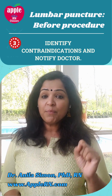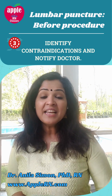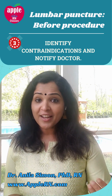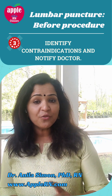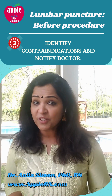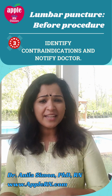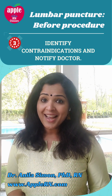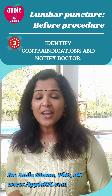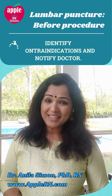Number three: the patient should be monitored for any contraindications, and that's our responsibility. If the patient already has evidence of high intracranial pressure, doing an LP at that time carries a chance of brain herniation — a really serious problem. Or if the patient's platelets are really low, less than 20,000, there is a chance they might end up bleeding. So make sure there are no contraindications, including no infection at the site where the LP is going to be done.